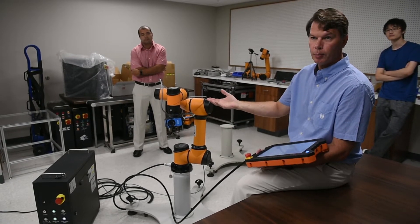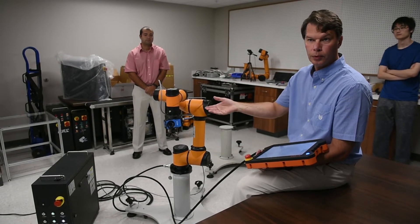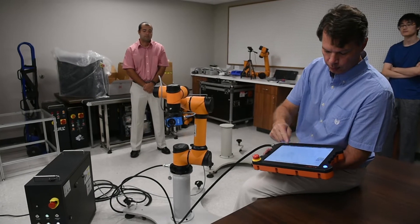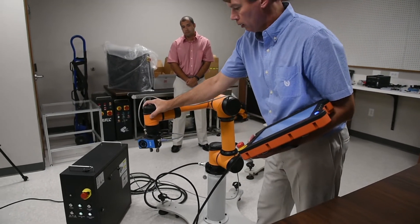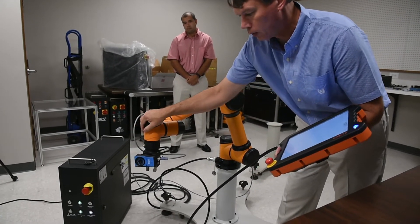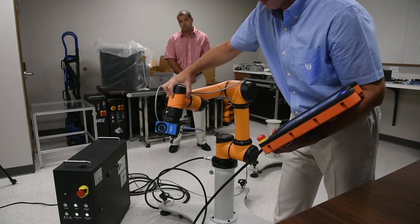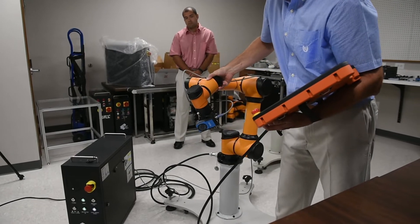I'll give you a quick example of that. It'll follow my exact moves and repeat them just like a video would. So let's say you wanted to scan a part — you go around it like this, up and around, or you have a more complex part.